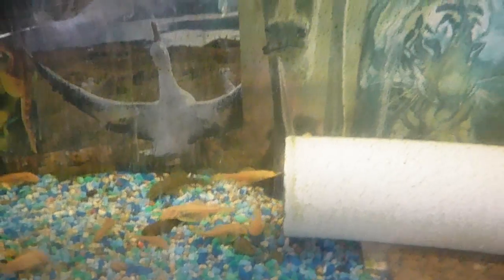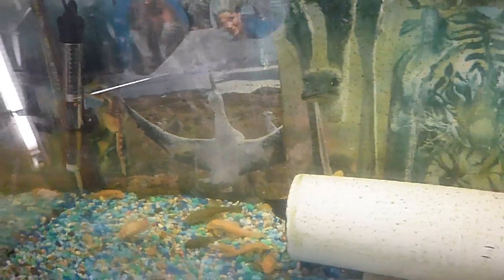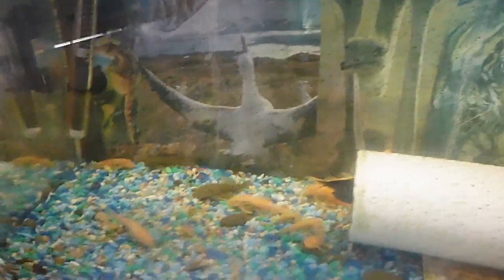I got this from a local fish store in Boise, Idaho. I traded some petricola catfish for it years ago — or it was a bunch of angelfish. I can't remember for sure which.